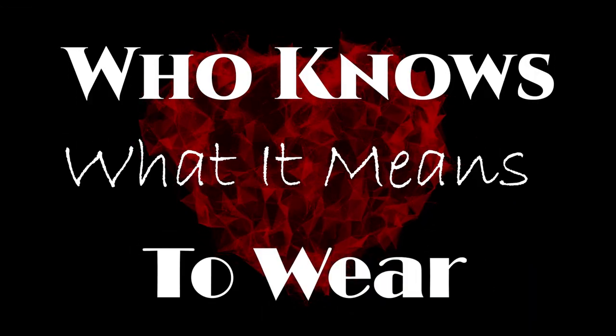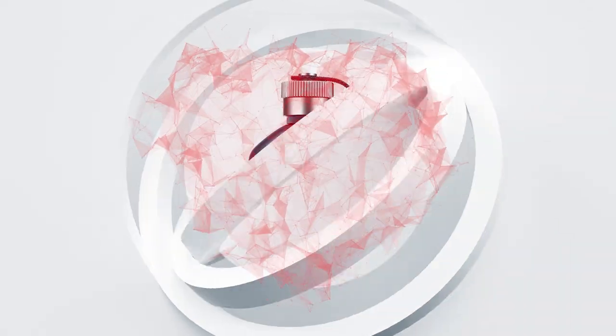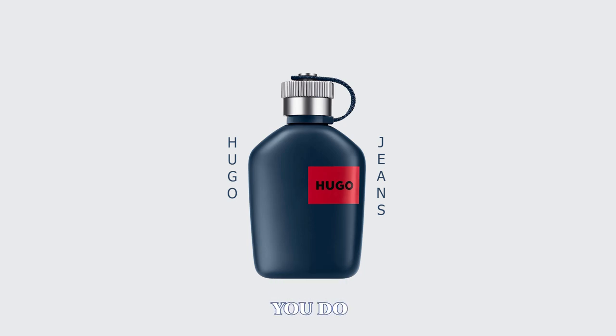Welcome back everyone. Today we're going to be talking about a couple of great cheapies — two fragrances that were relatively recently released. The first one is a Hugo Boss fragrance called Hugo Jeans, which sounds like a great casual title for a fragrance. This is the first time I've actually talked about Hugo Jeans on my channel. I want to give you guys the rundown in terms of what it smells like, what it looks like, and what I think it's best used for. I'm not going to go into the unboxing today, but I did want to show you the packaging.